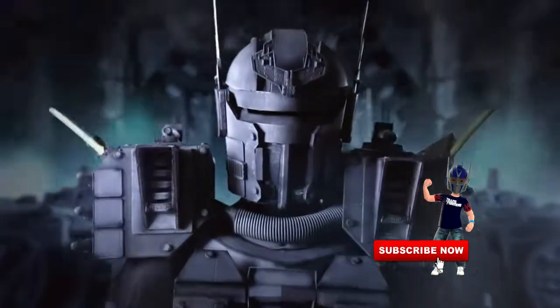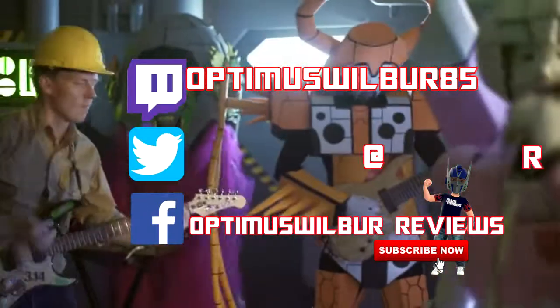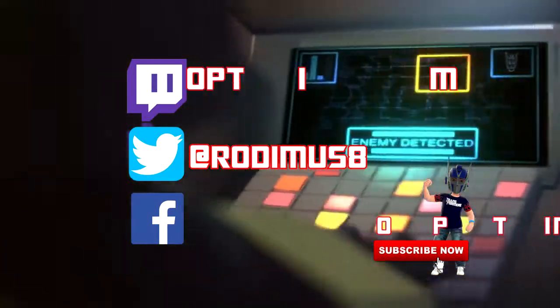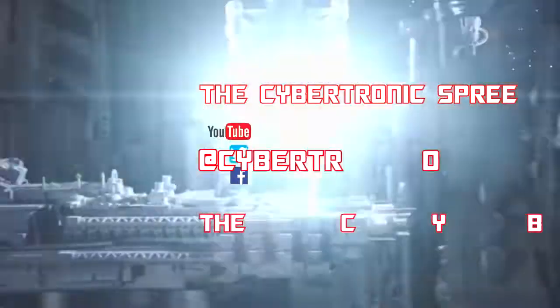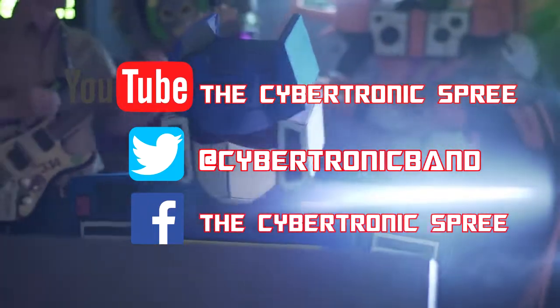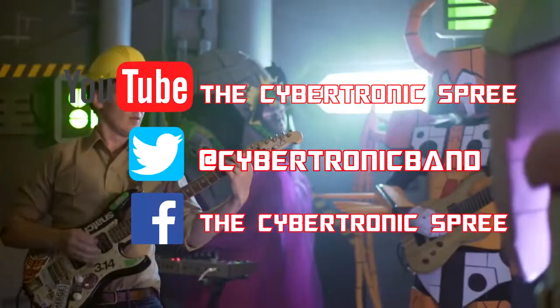Thank you everyone for tuning into the video today. Remember to smash that like button, hit the subscribe button and that notification bell so you know when a new Optimus Wilbur review goes live. Also check me out on Facebook at Optimus Wilbur Reviews, Twitter at Rodimus8, and Twitch at Optimus Wilbur 85. If you wish to become a Patreon or buy from the merch store, look in the description box below. Lastly, I'd like to thank the Cybertronic Spree for allowing me to use their music — Cybertronic Warrior — it's the theme for the channel. Please check them out and support them. And remember, Transformer fans: till all are one.